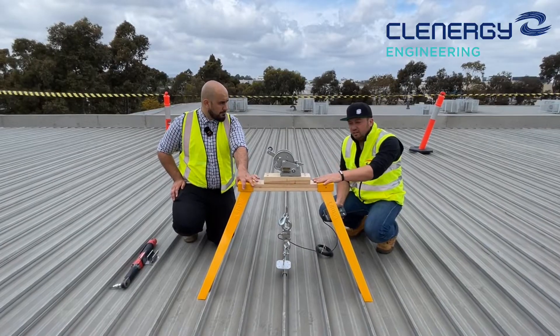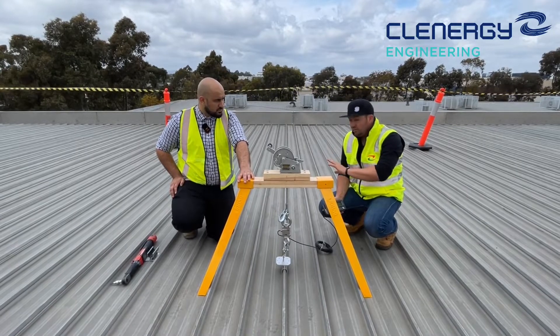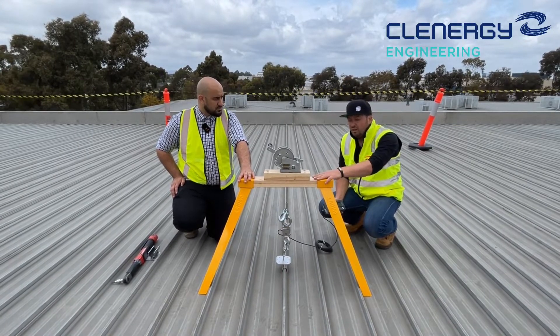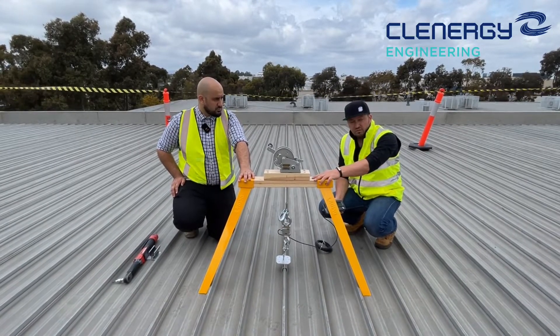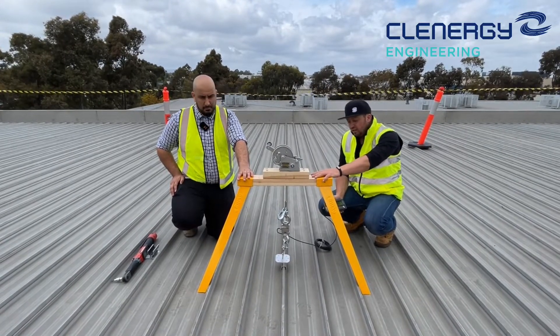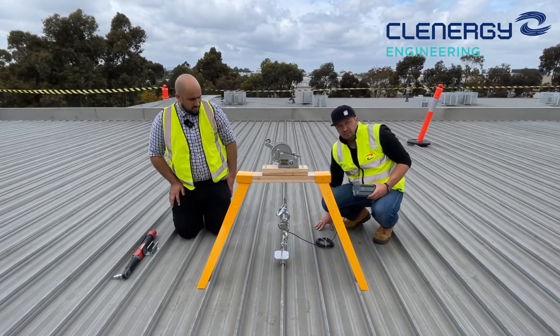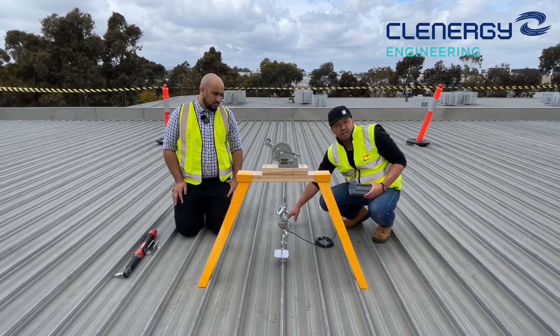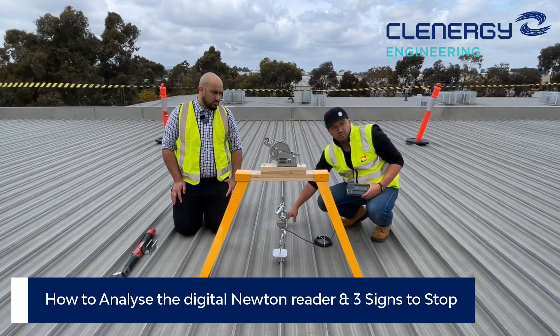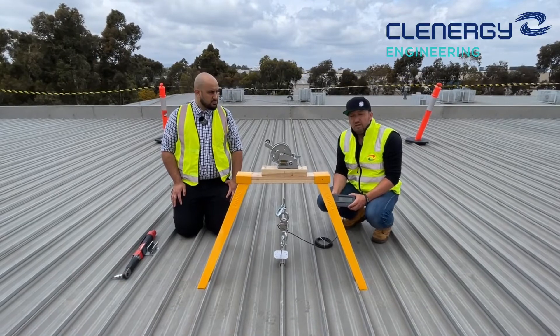Just before you start testing, make sure that where you test is safe around you and where you're standing. Make sure the sawhorse and the legs are set up securely, and most importantly you shouldn't stand between the two ribs you're testing, and you definitely shouldn't stand on the rib you're actually pulling. After that, when you're ready, you can start the testing.